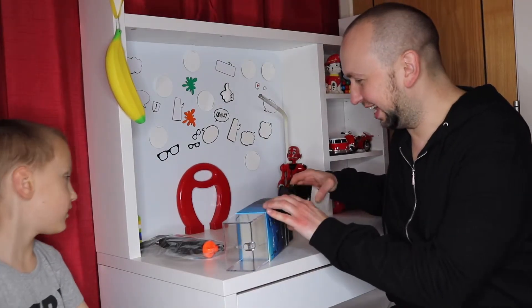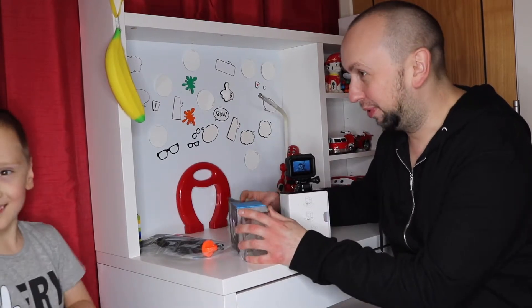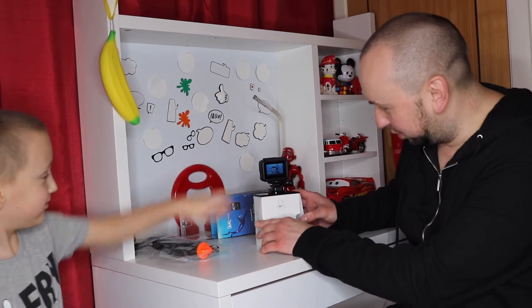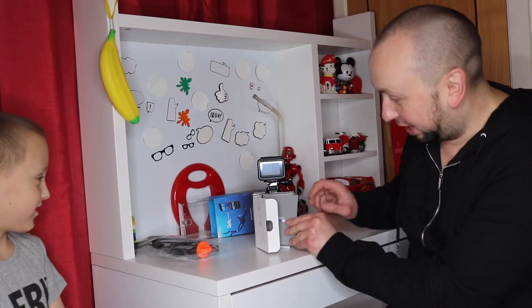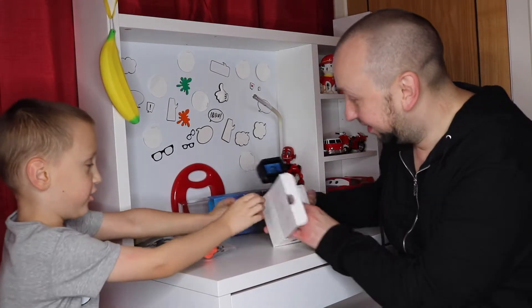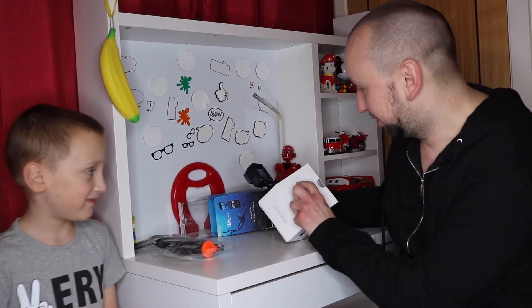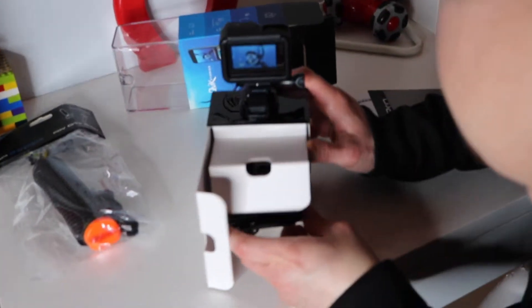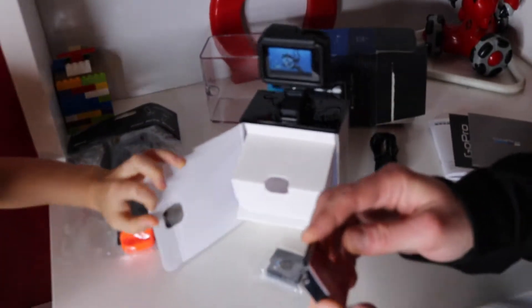All right, we're taking it out. It's a GoPro 6! All right, here's the camera. Can you imagine? It is beautiful. Let's open it to see what's inside. There are instructions right over here. Wow. So we'll do all this later on, but firstly we have to take it out. There's a nice cable — that's the charging cable.